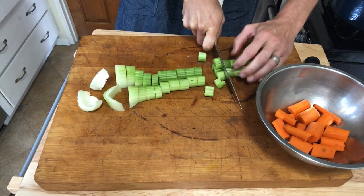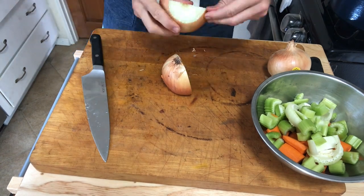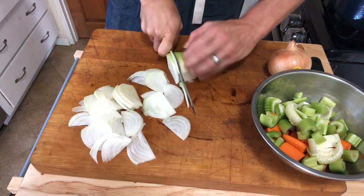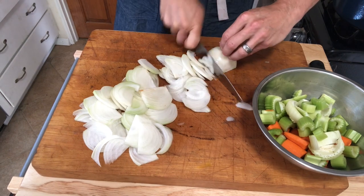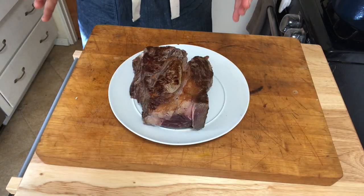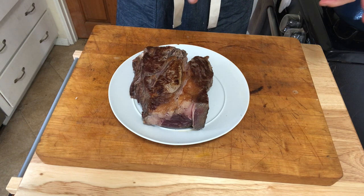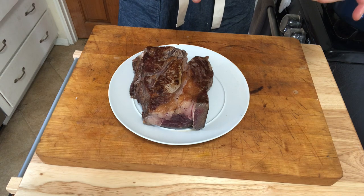Next I'm going to cut two ribs of celery and peel and slice two onions. The meat is now nicely browned on all sides. I've pulled it out of the pot and we're going to go ahead and start cooking some of the vegetables we just prepared.